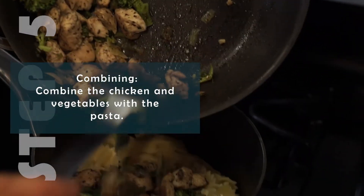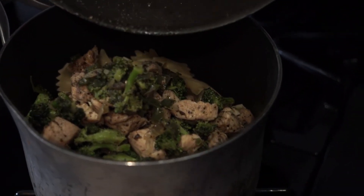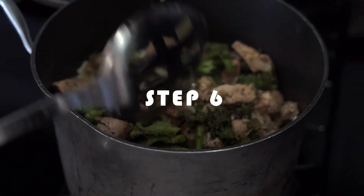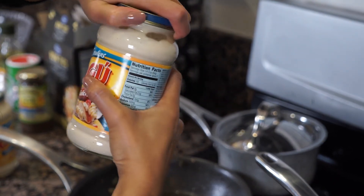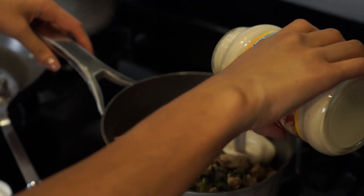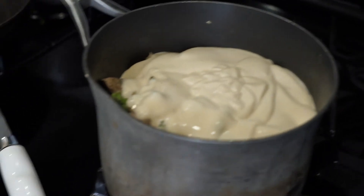Now I'm going to scoop the chicken, broccoli, onions, and garlic into the pot with the pasta now that we've drained the water — I like to get every last bit of flavor in there. Then we're going to add in the Ragu garlic parmesan sauce. You can use just one container, but I like my pasta creamy and saucy so I'll likely add two bottles. It looks like a lot but once you mix it, it gets in there. We'll mix in the first bottle of Ragu.